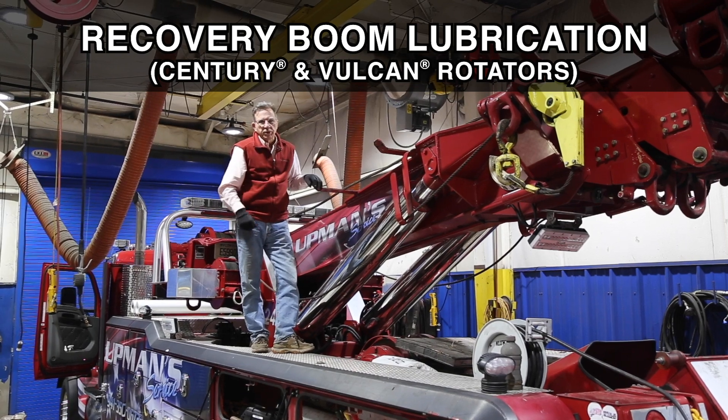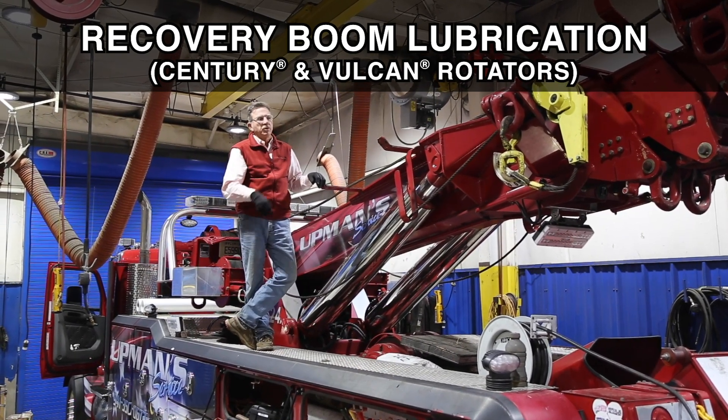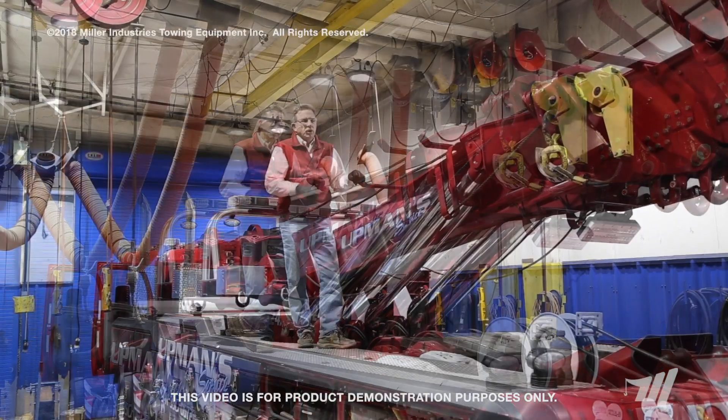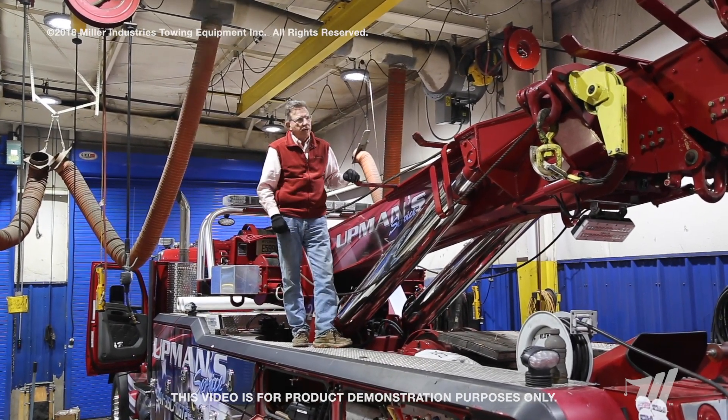Hi, my name is John Hawkins with Miller Industries. Today we're going to talk about the proper lubrication of a recovery boom — in this case, our rotator product line. No matter whose recovery boom it is, what we're going to talk about today really does matter.